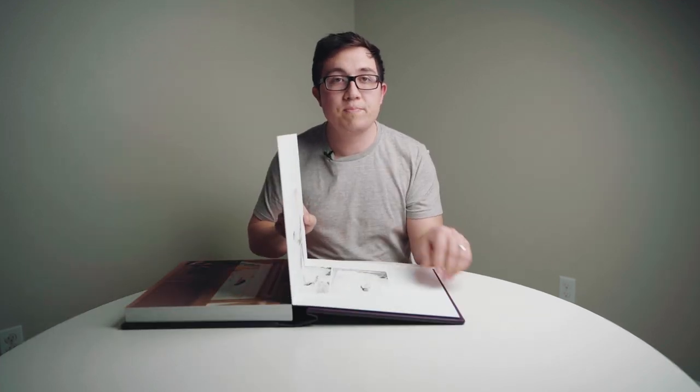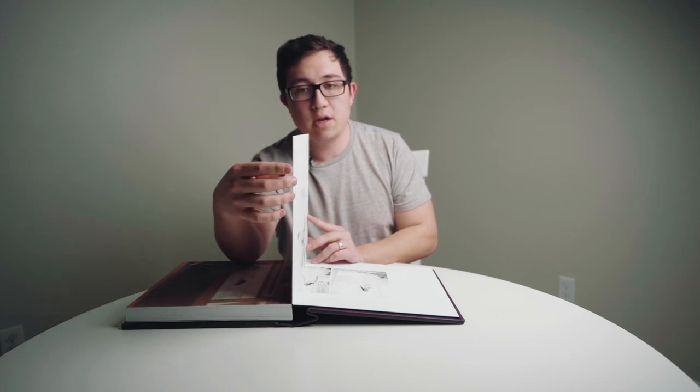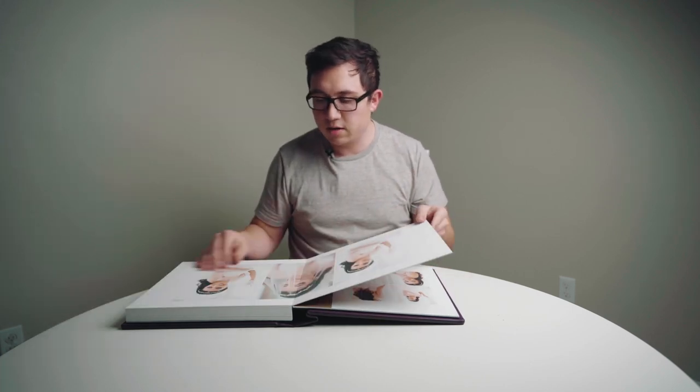The next thing I want to touch on is the option to go with a thicker paper, which I'm really happy that I did. I think it adds to the quality of the book and the wow factor when you're showing this book to clients. If I was in a similar position again, I would definitely go with the thicker paper.